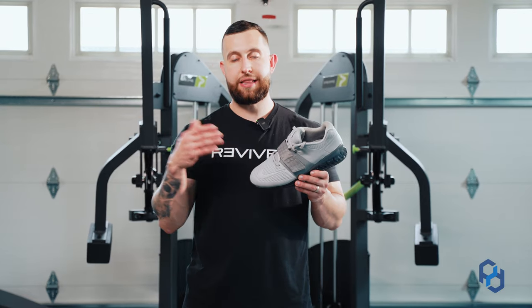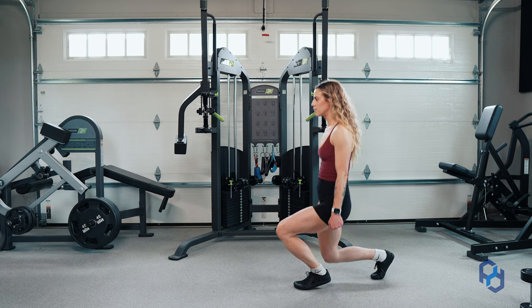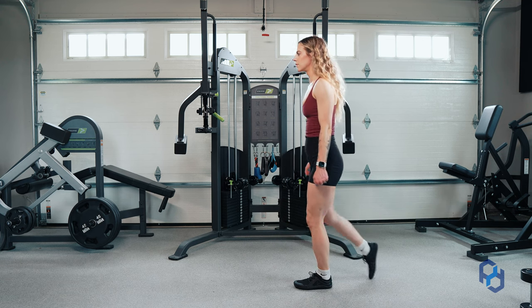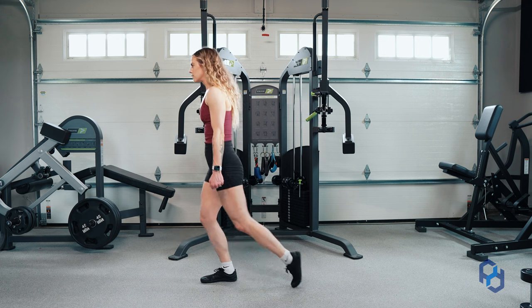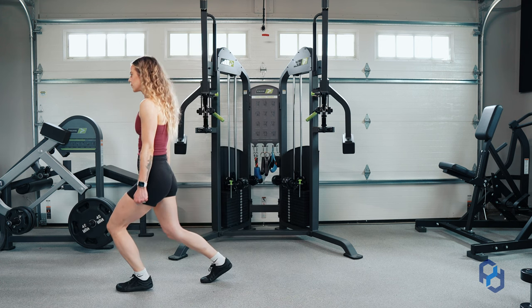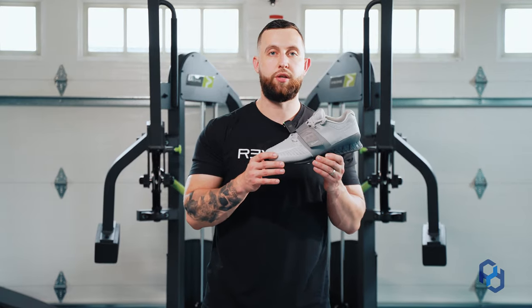If you notice that your heel is lifting off of the ground as you drive that knee forward, it's probably a limiting factor with your ankle mobility. Utilizing a weightlifting shoe that has a heel elevation is going to be immensely helpful, or you can utilize the Prime Fitness wedge if you're in more of a stationary position — but the weightlifting shoe is going to be your best option in the walking lunge specifically.